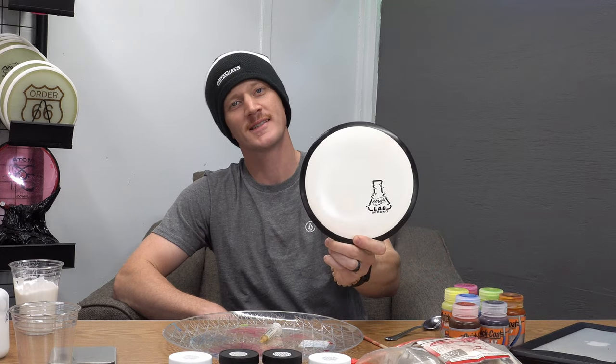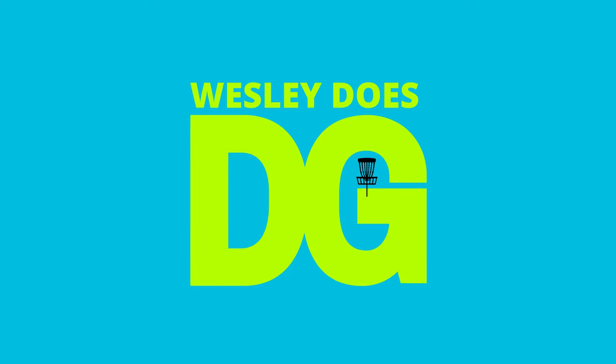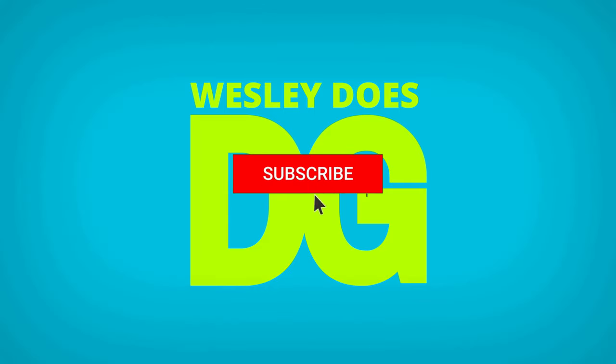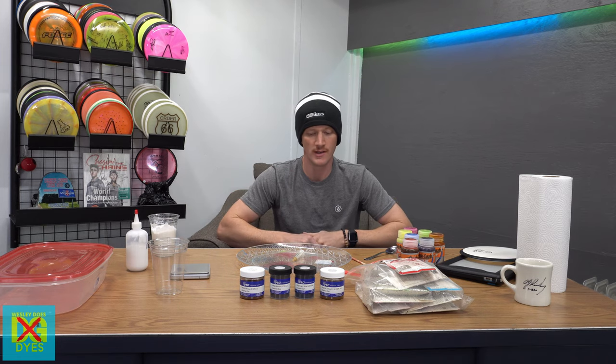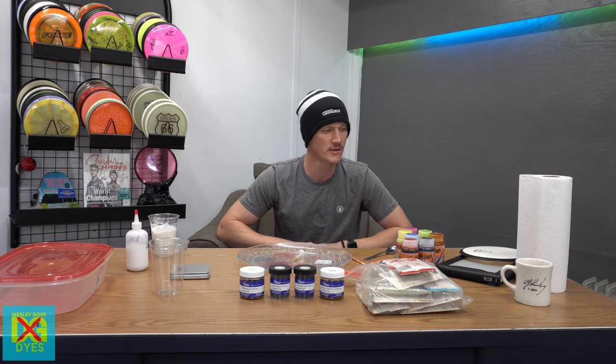What's up guys? Welcome back to the channel. Today I'm going to show you guys how to take this white disc and make it an all right disc. Was that the worst pun, rhyme, joke thing you ever saw?